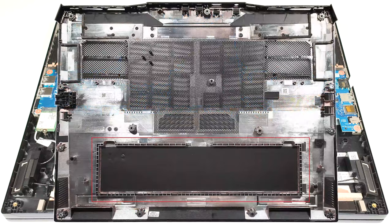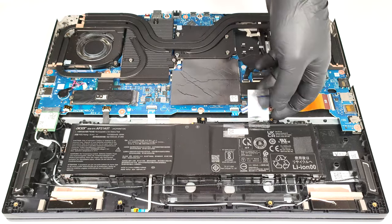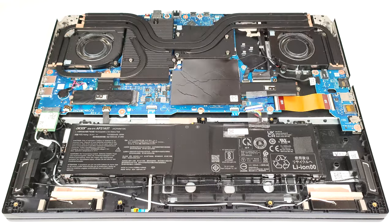The battery isn't secured to the chassis with screws because there is a dedicated socket for it on the inside of the bottom panel that keeps the unit in place. The battery is a 90-watt-hour model. To remove it, unplug the connector from the motherboard and lift it away from the base.